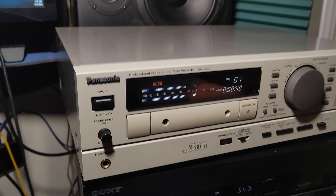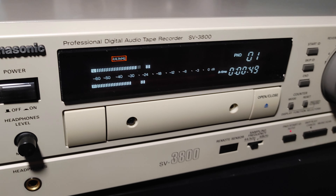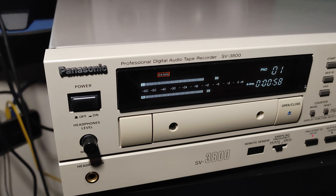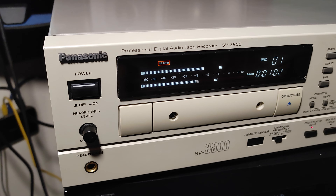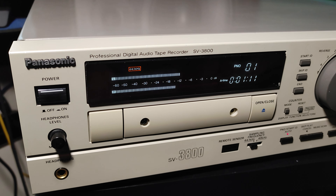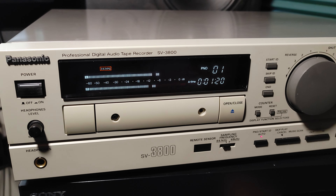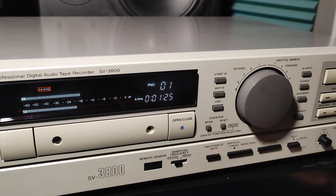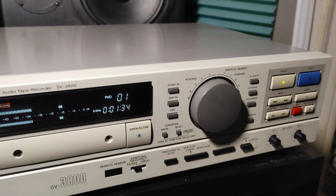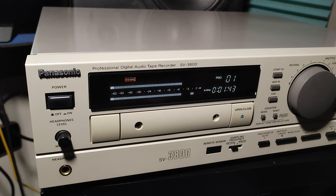I'm here again. I don't have professional camera and equipment, but I'm trying to record some videos about the equipment I'm trying to revive, repair, and service. This one is a Panasonic SV-3800 — a professional Panasonic digital audio tape recorder, used more in radio studio and TV use rather than home use. This one was in perfectly good condition, that's what got my attention, so I had to service it and repair it.